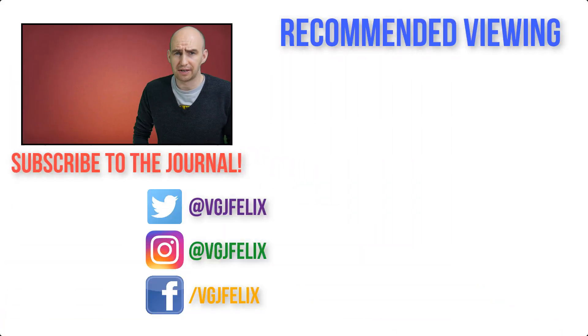Thank you very much for watching. I do hope you enjoyed this video — give it a like if you did. Subscribe to the Video Gadgets channel for more content just like this, and I'll see you all again soon. Enjoy the rest of your tech day. Bye for now.